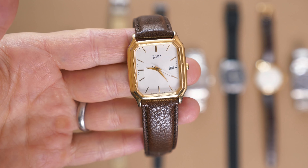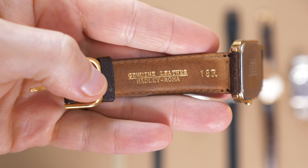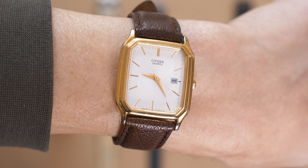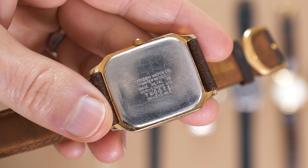I don't wear it much anymore — it doesn't seem to hold a charge. I'll put a new battery in and it just dies within a few months. But of course I hold onto this watch for sentimental value, and I wear it every now and then if I dress up. I do love the ultra-thin dial and the rectangular, smaller-sized case. It's sort of like a poor man's Cartier Tank.